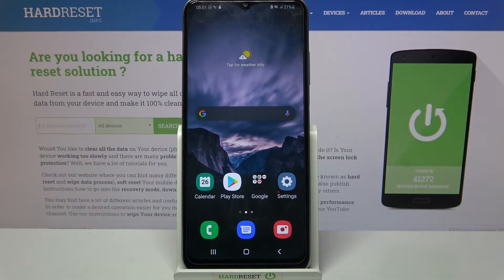Hi! In front of me is Samsung Galaxy A30s and today I would like to show you how you can add a screen lock on this Samsung.